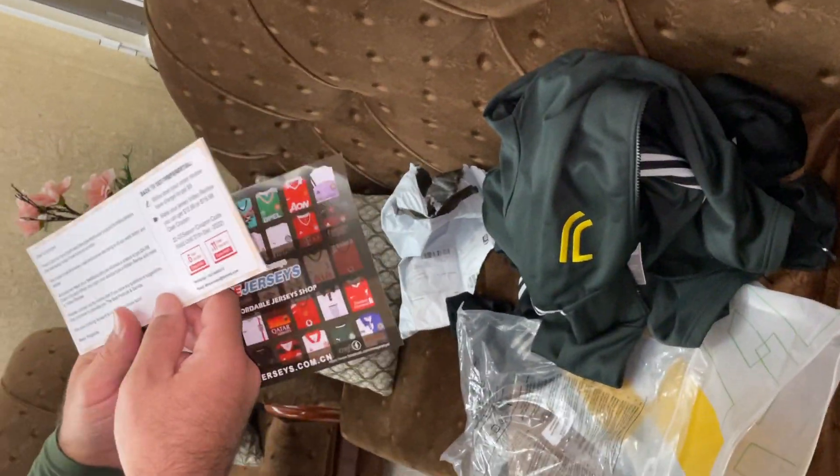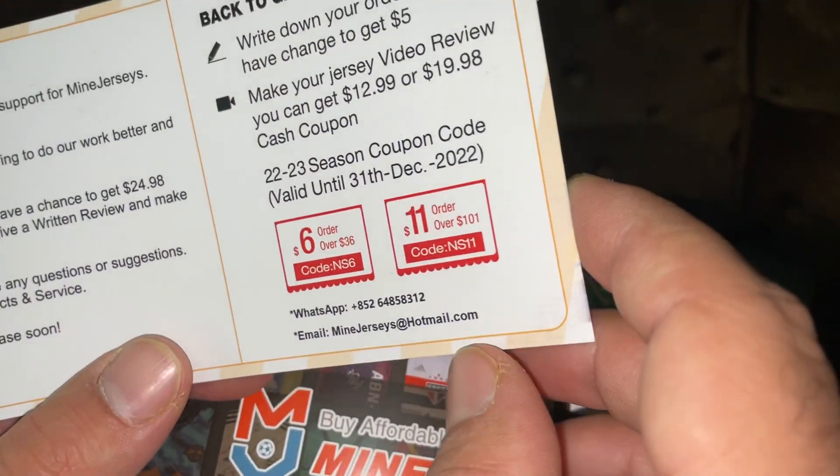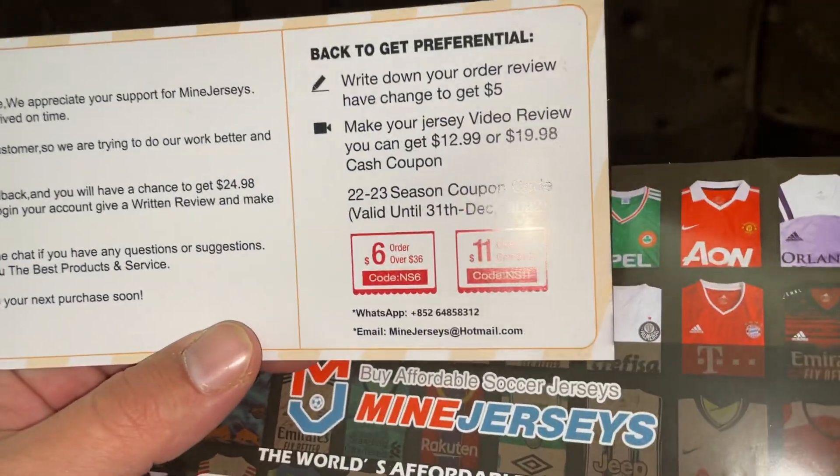You can use a coupon with the code NS11 and use it for Mini Jerseys — the site Mini Jerseys — to get a discount for your orders.